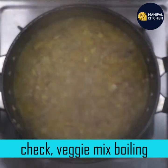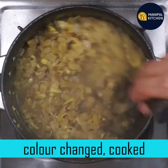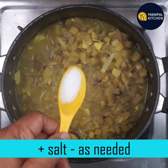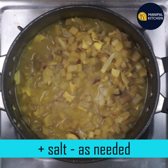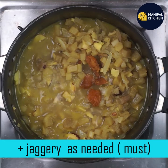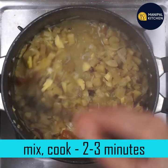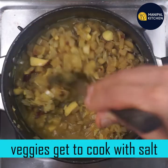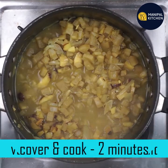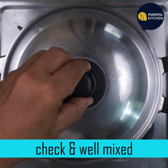We cook it for 6 minutes. We check it with the veggie cook. The color will change. If you cook it with a little bit, you can cook it with a little bit. Now we check it with the ingredients.